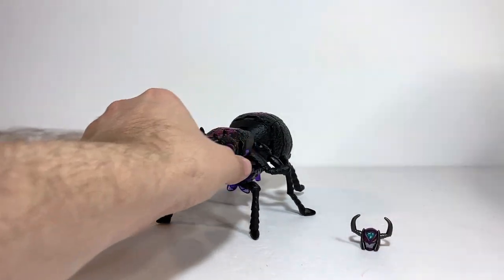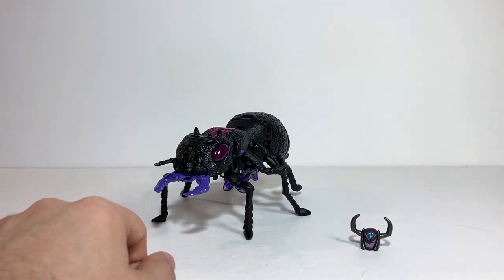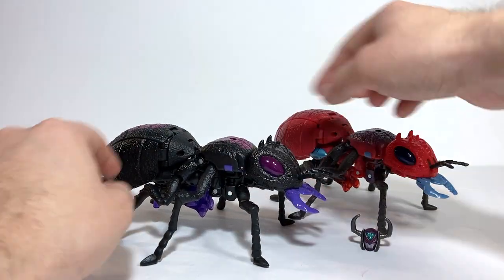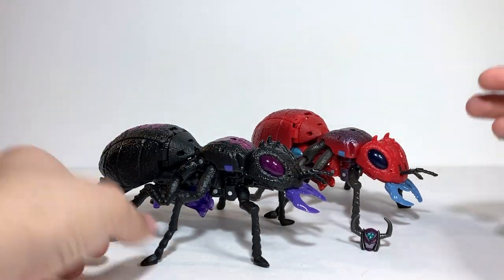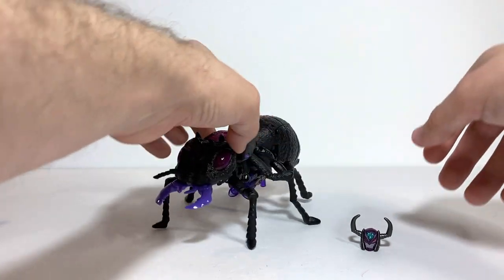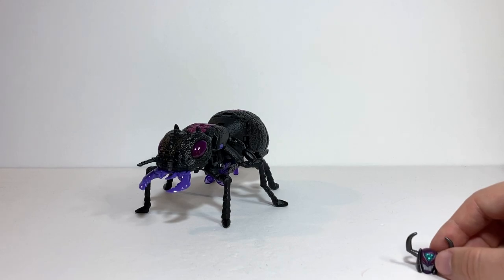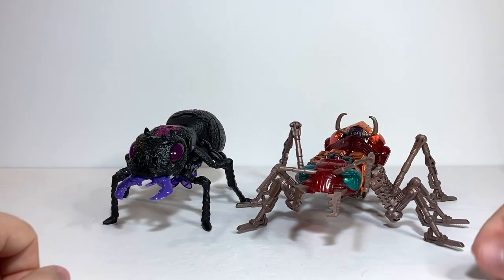In terms of comparisons in this mode, here she is with Kingdom Sideswipe just so you can see what she looks like with an average-size deluxe. Here she is with Legacy Inferno himself, so you can see the differences — Black Ant versus Red Ant, kind of different paint distribution. Here she is with the black version of Waspinator, Skywasp or Parasite, whatever you want to call them. I think they look good together. And then just because she includes this head sculpt, here she is with Transmetal Scavenger, so you can see what their ants look like together.